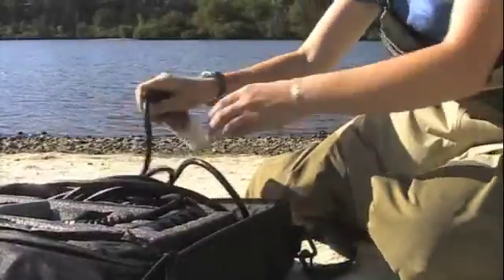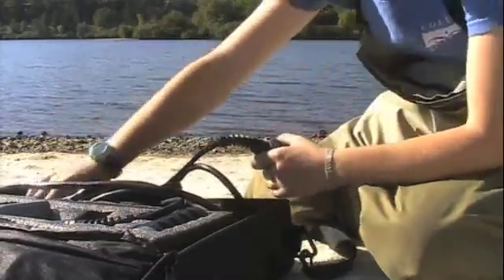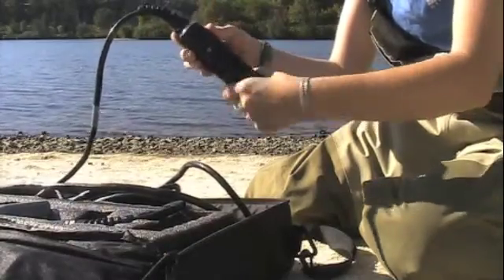After you have completed your dissolved oxygen calibration test, remove the probes from the storage cup and screw on the protective barrier. This protects the probes from any rock or debris that may be floating down the river.